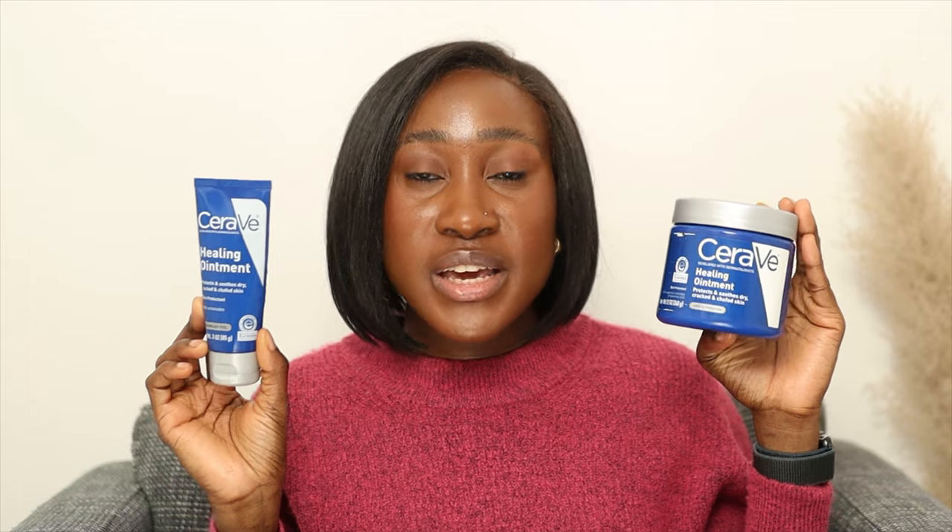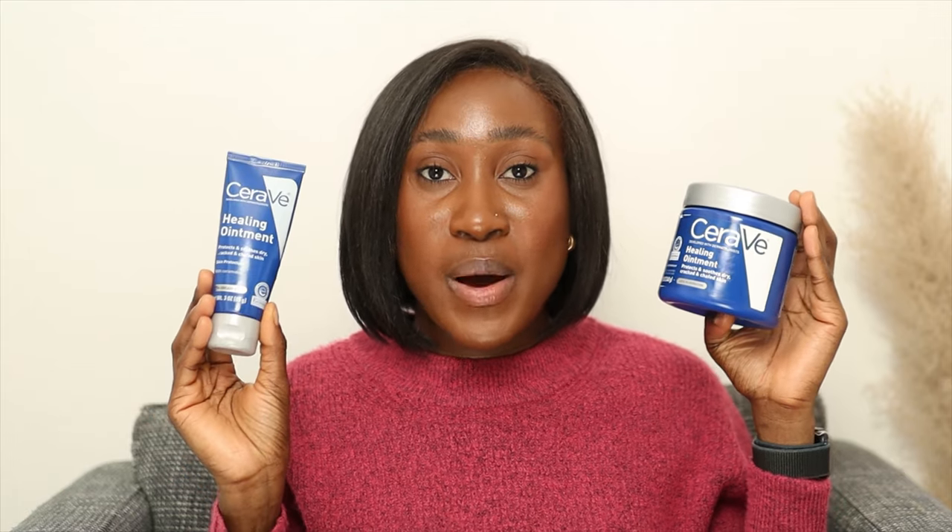The CeraVe healing ointment retails for about eight dollars and up, depending on the size you get and where you purchase it from. They're only available in the US — I don't know why we don't have this yet in Europe.